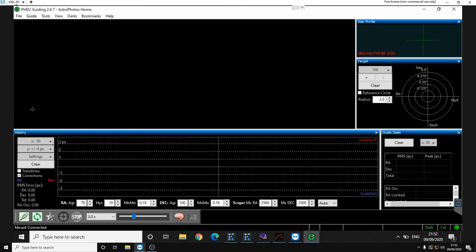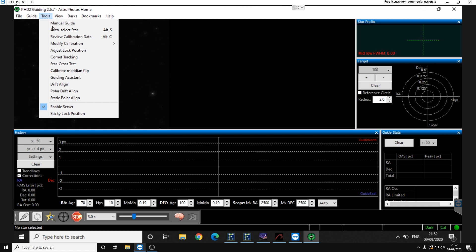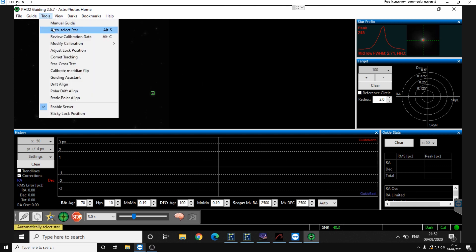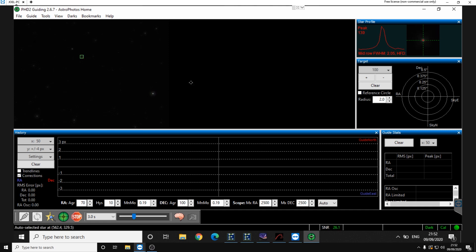We're going to loop some images, then go to Tools and Auto Select Star. That one's saturated, so I'll click Tools and Auto Select another star — we'll go with that one. Now we can click Begin Guiding.